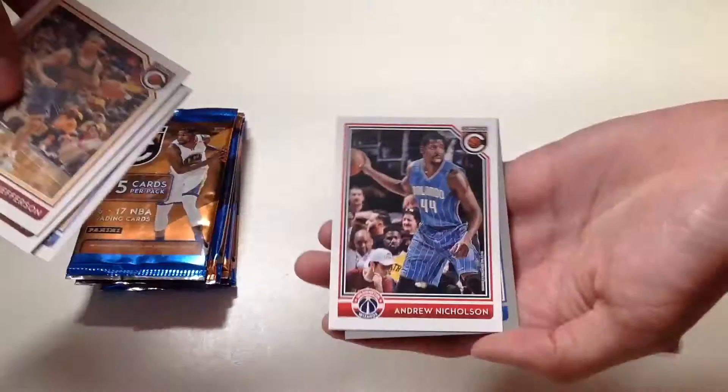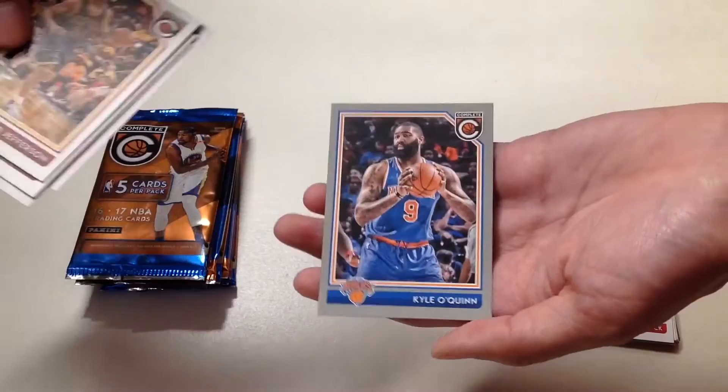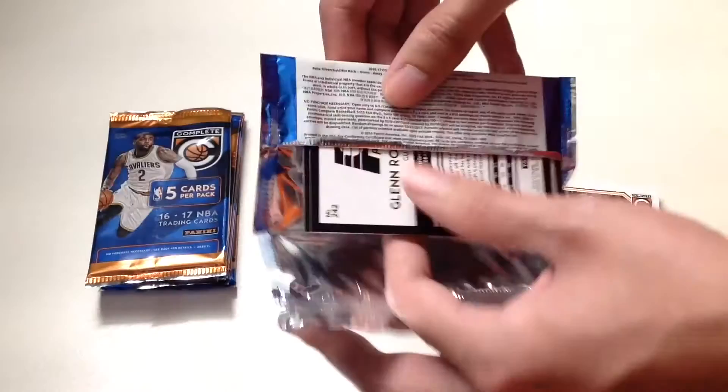In our fourth pack we will get Richard Jefferson, James Johnson, Kenneth Faried, Andrew Nicholson, and our last card is a Kyle O'Quinn silver parallel from the New York Knicks.